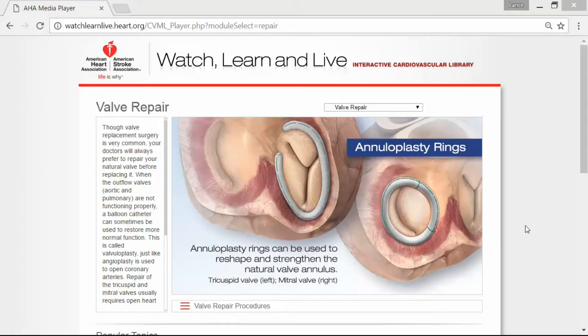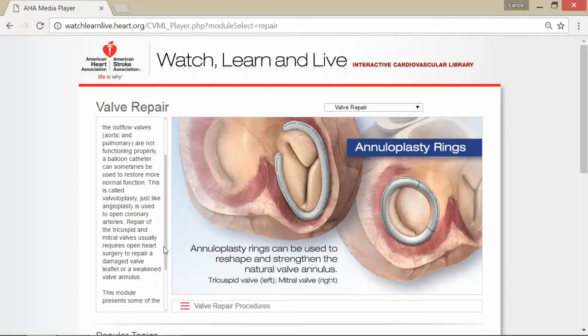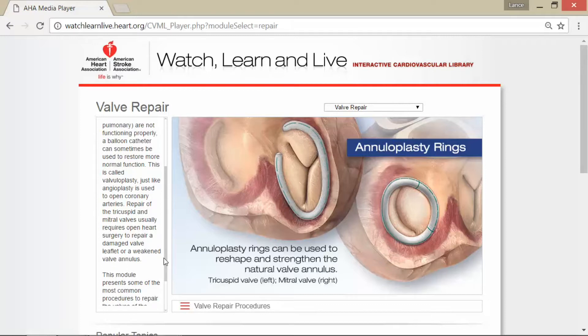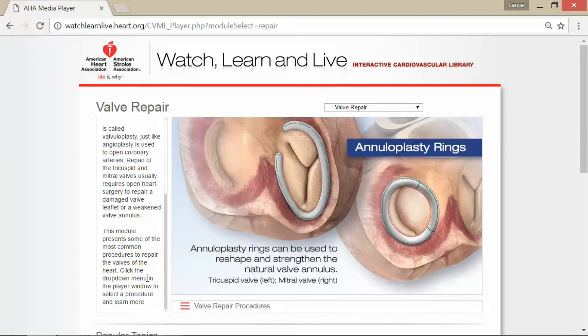We're gonna talk about another type of valve repair using annuloplasty rings. Though valve replacement surgery is very common, your doctors will always prefer to repair your natural valve before replacing it. When the outflow valves — aortic and pulmonary — are not functioning properly, a balloon catheter can sometimes be used to restore more normal function, and this is called valvuloplasty, just like angioplasty is used to open coronary arteries. Repair of the tricuspid and mitral valves usually requires open heart surgery.